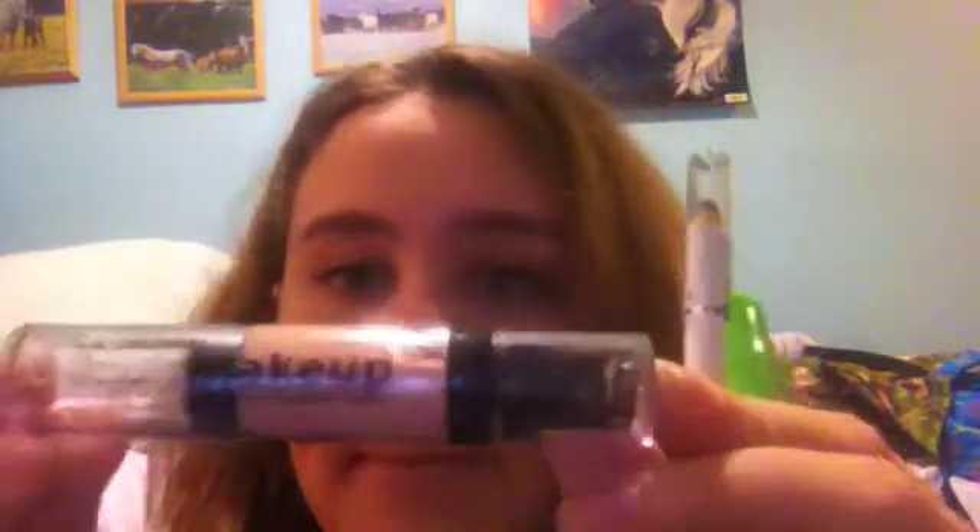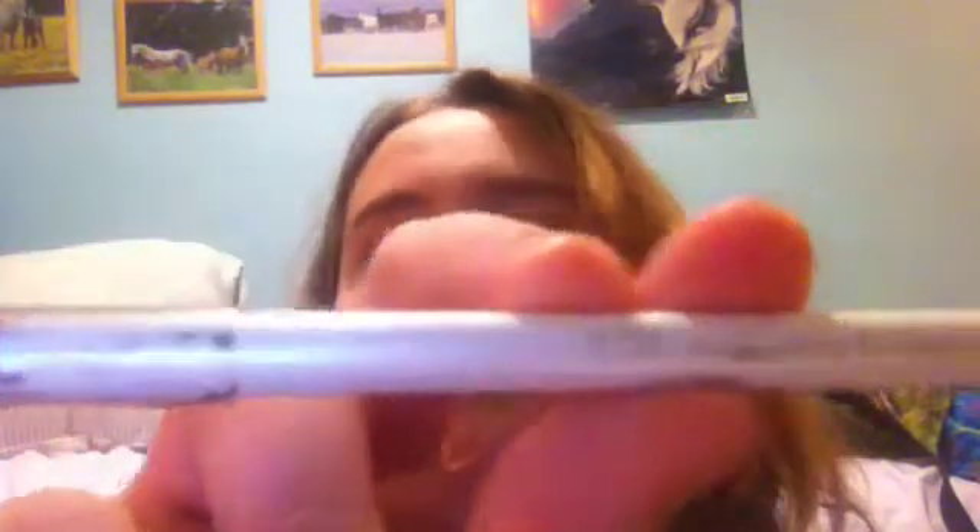You're going to need makeup — it's a liquid makeup called LA Colors. Then you're going to need Elf Brightening Eyeliner in Black. Then you're going to need Maybelline Great Lash mascara.